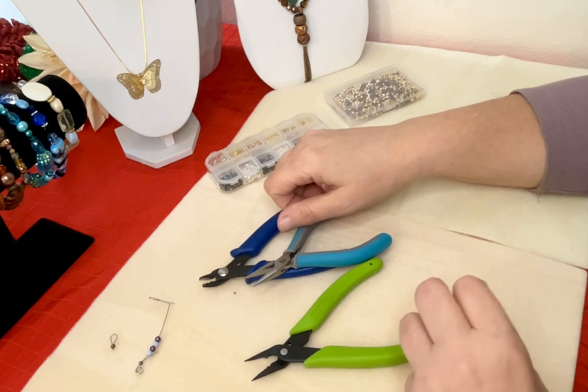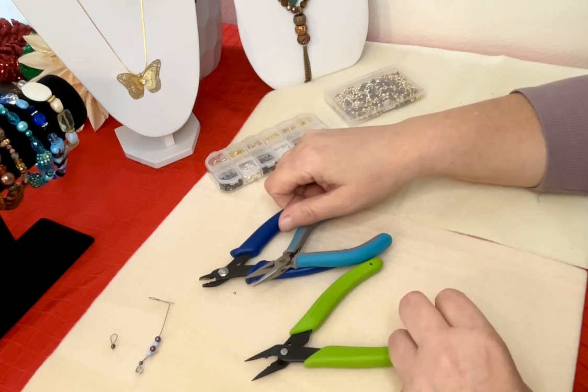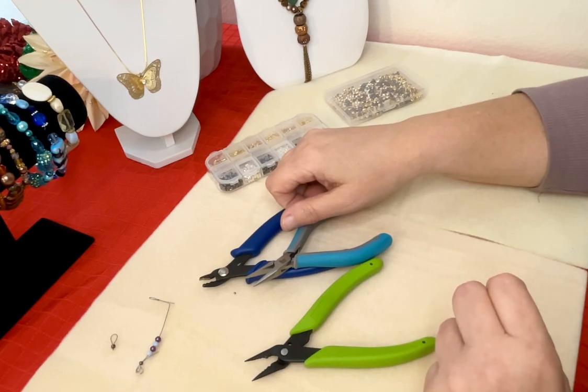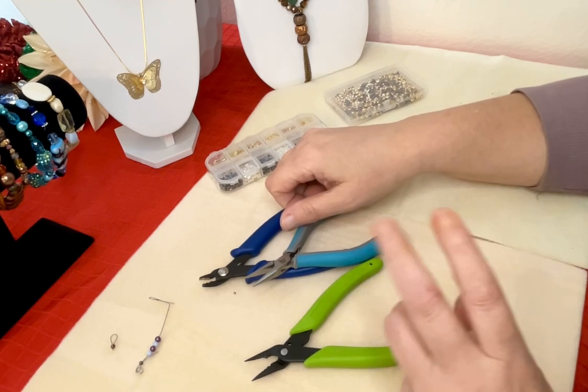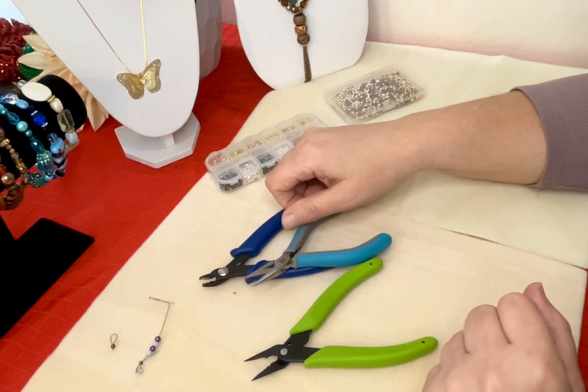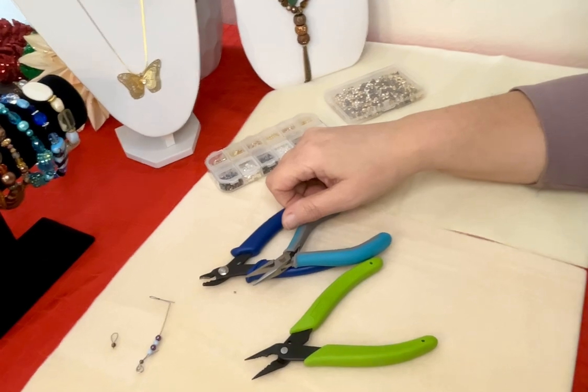I hope you enjoyed that beginning tutorial. Please continue on the series to video two, where we will discuss the different types of pliers and how to use them. Thanks, you all, for tuning in today, and be well.